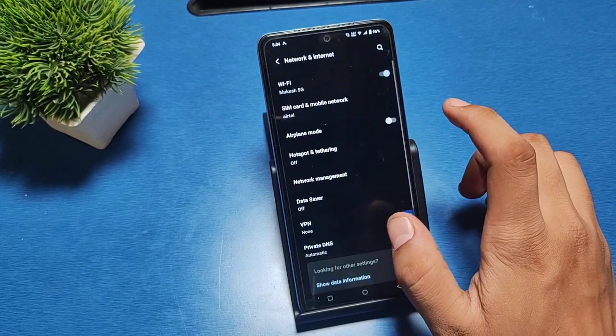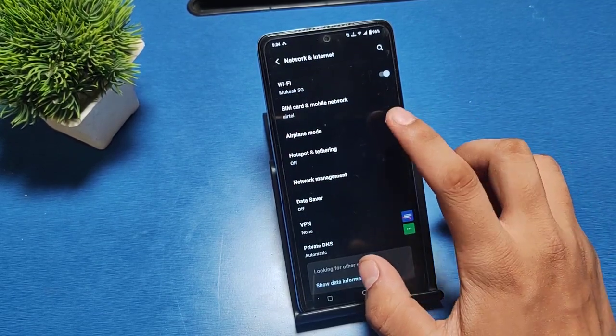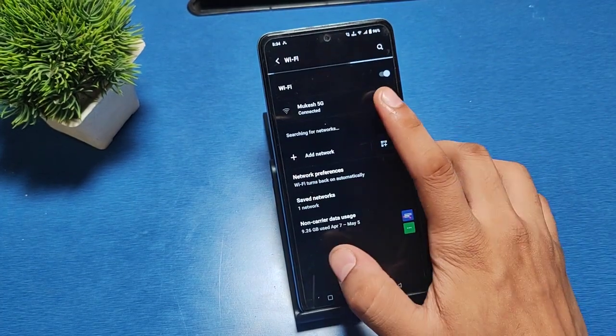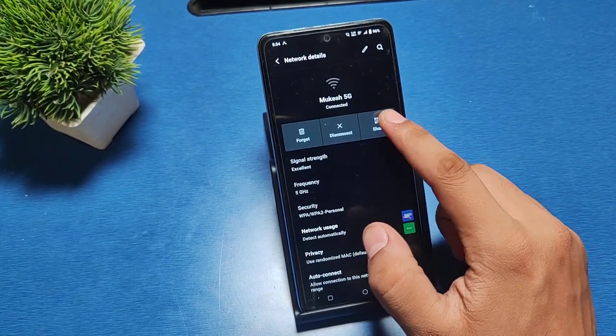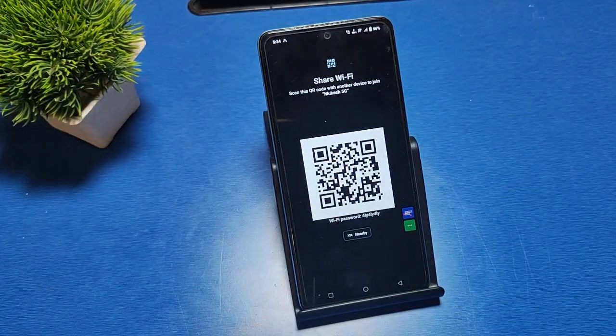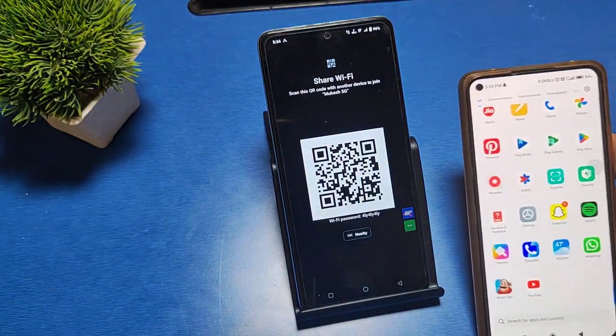Then go to Network, then go to Wi-Fi, and click on the connected network. Click on Share — here is the QR barcode.